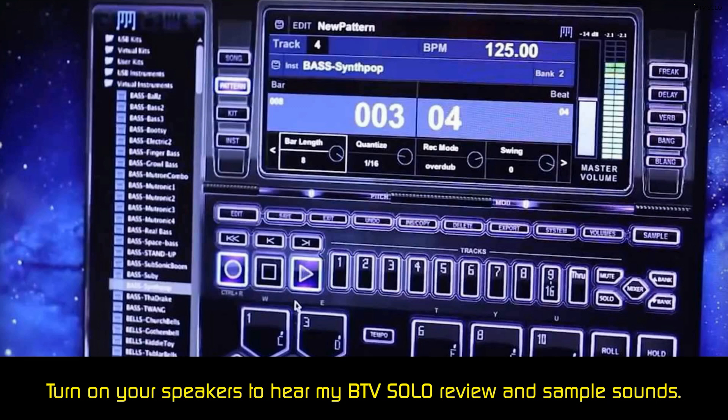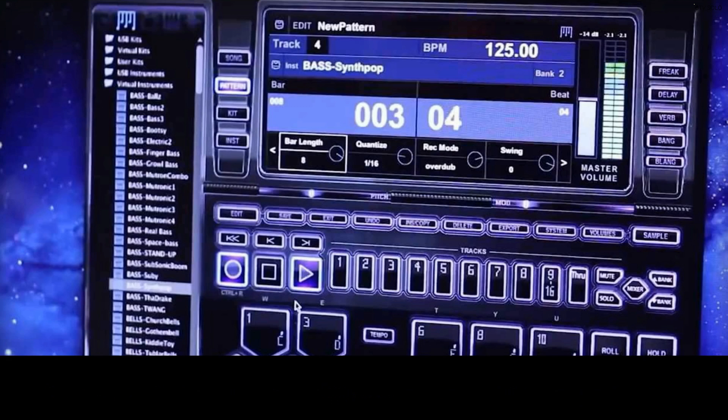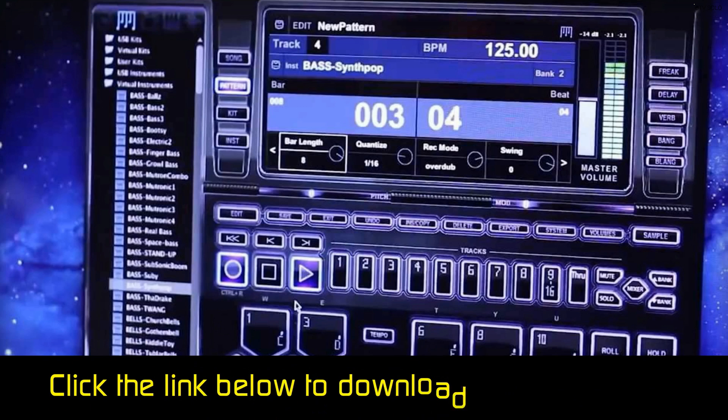You can use your keyboard or mouse to create beats by using one of the thousands of preloaded engineered sounds. Plus, there are more than 100 pre-made loops.